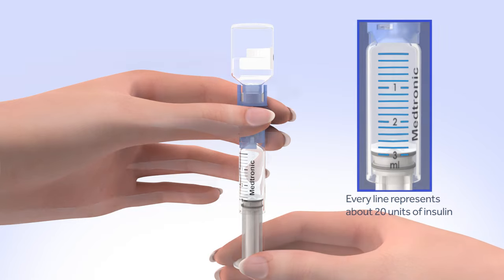Remember, one to three hours after inserting a new set, you should check your blood glucose. Checking your blood glucose is the only way to confirm your infusion set is properly inserted and that you're receiving insulin.